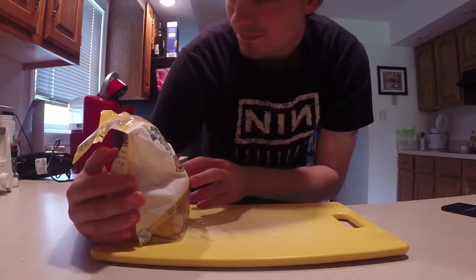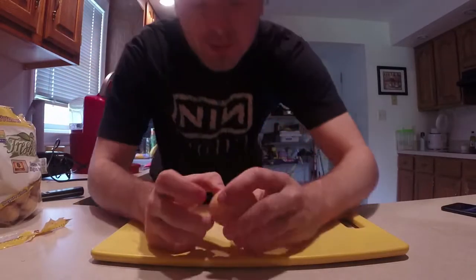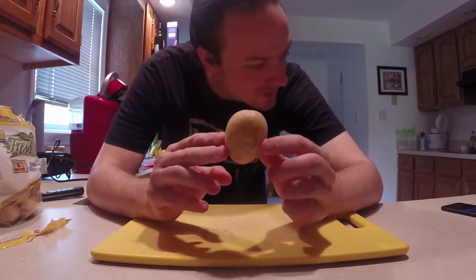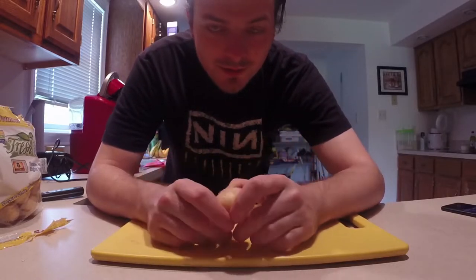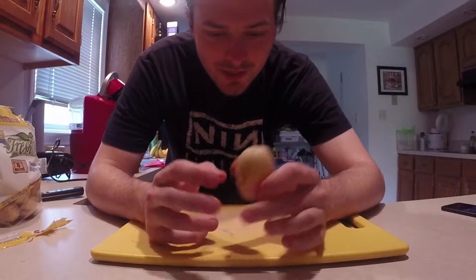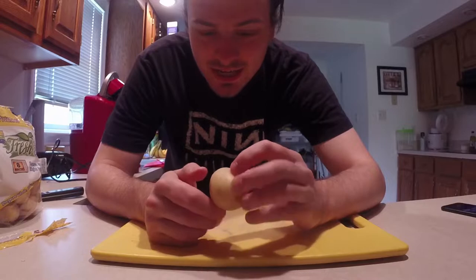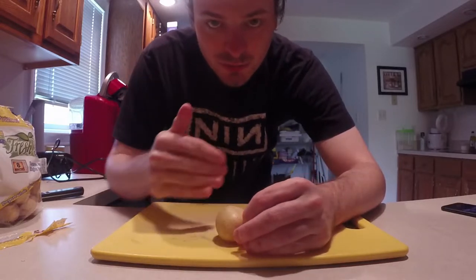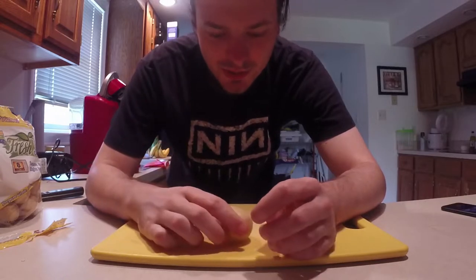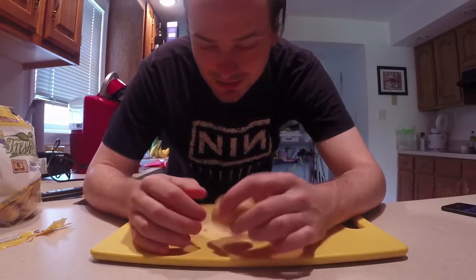These are yellow potatoes, basically Yukon gold potatoes — these little dudes. They're my favorite to make mashed potatoes. You can do it with Idaho potatoes or any potatoes really, but these have a kind of sweetness to them and I really like them. So we're going to cut these guys up into big cubes because we're just going to mash them after boiling anyway. And I'm doing this first because it takes forever to boil these things.